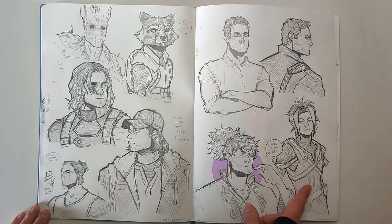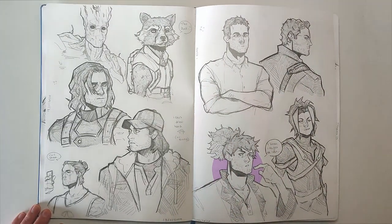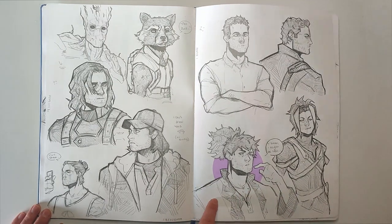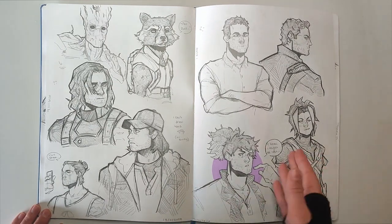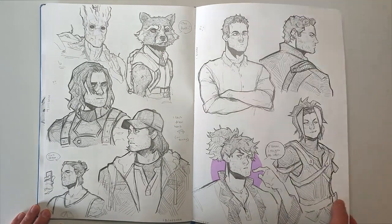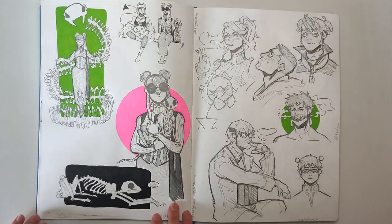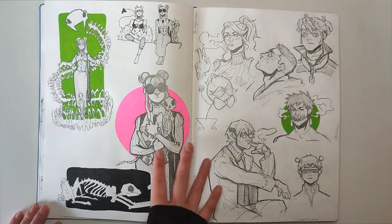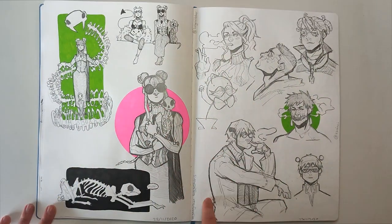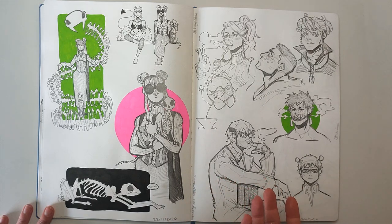And then I was playing Tales of Vesperia, and I just wanted to draw these two. I can't remember their names — I think he's Raven or something, but this other guy I have no idea. I just called him Anime Hair Guy honestly. Then just some more Greta and messing around with animal skeletons.